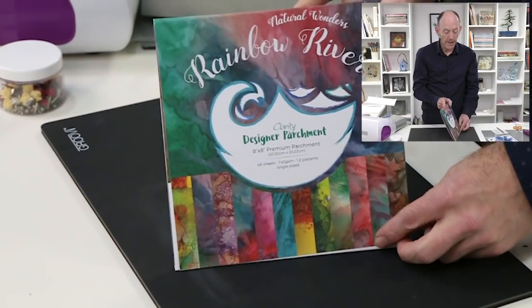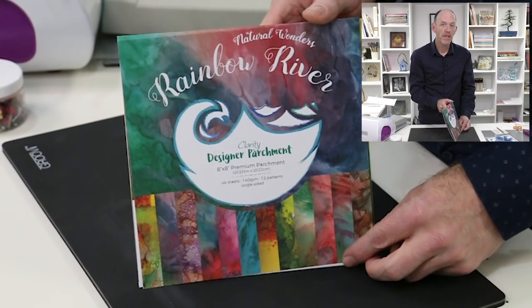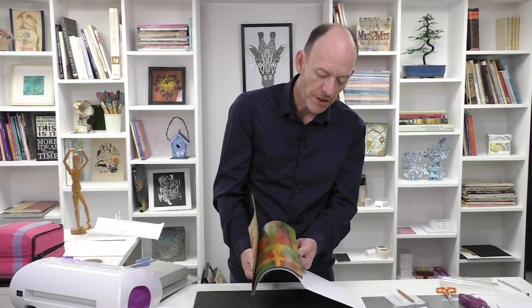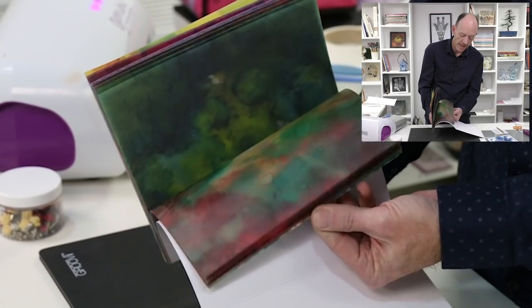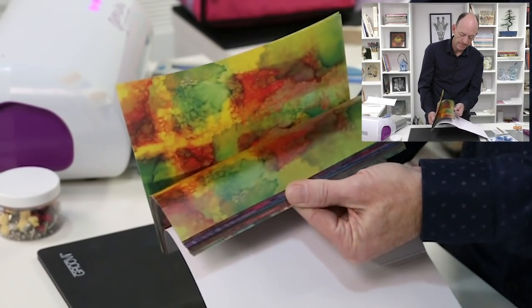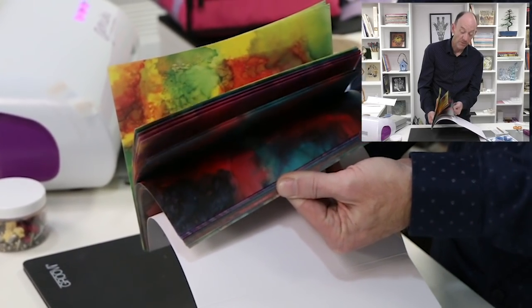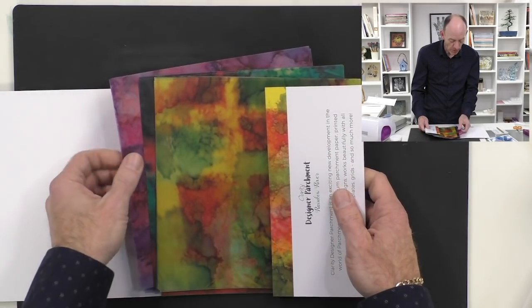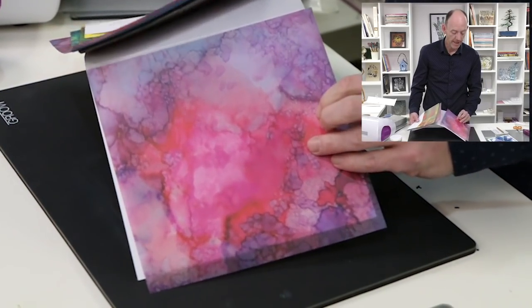The whole flower is made out of one sheet of designer parchment, eight by eight. For this one I'm going to be using Rainbow River, but we also have Indian Summer, Shenandoah, and Northern Lights — that was the very first one that Barbara designed. When you look through the range you'll see a beautiful variety of colorways. I've already made my decision — I'm going to go with this lovely bright vibrant pink. Look how vibrant that colorway is! We need seven circles, so this is where the picots come into play.